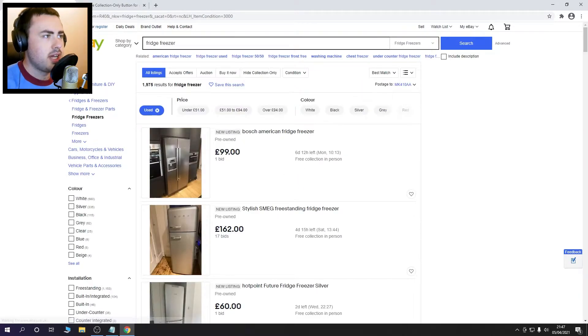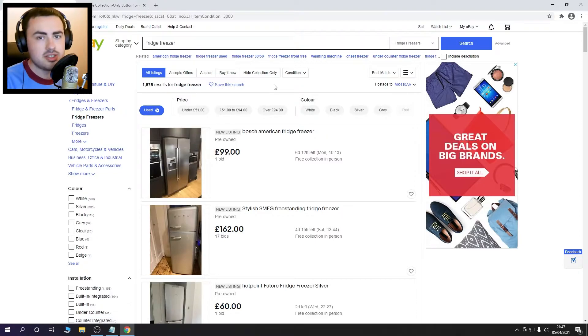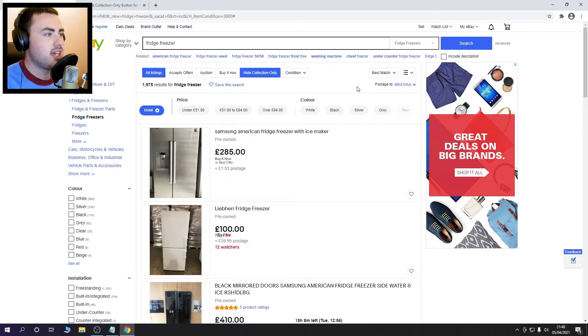So it works straight away. Let's go ahead and refresh the page, and as you can see we've got a brand new button showing up — which looks so good, I don't know why eBay don't just add it to the website. So here we go, let's go ahead and click it, and as you can see now it's hidden all the collection only listings.